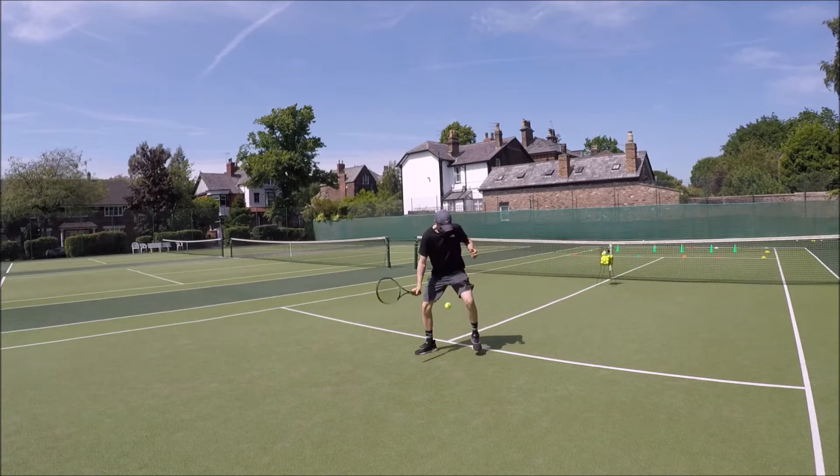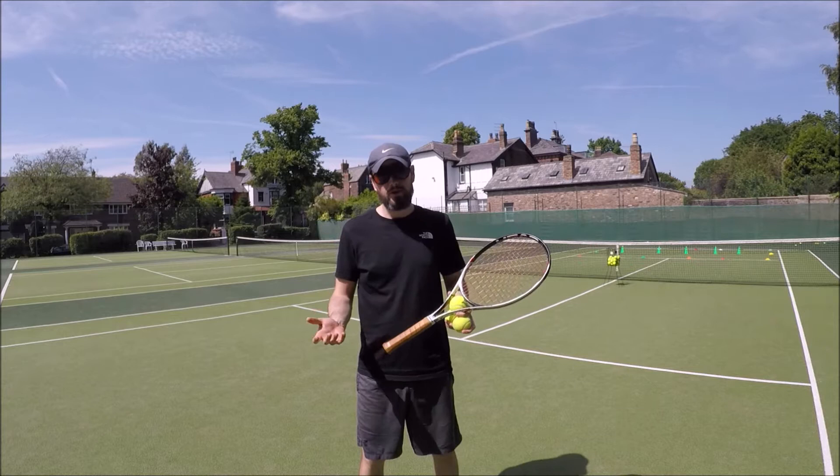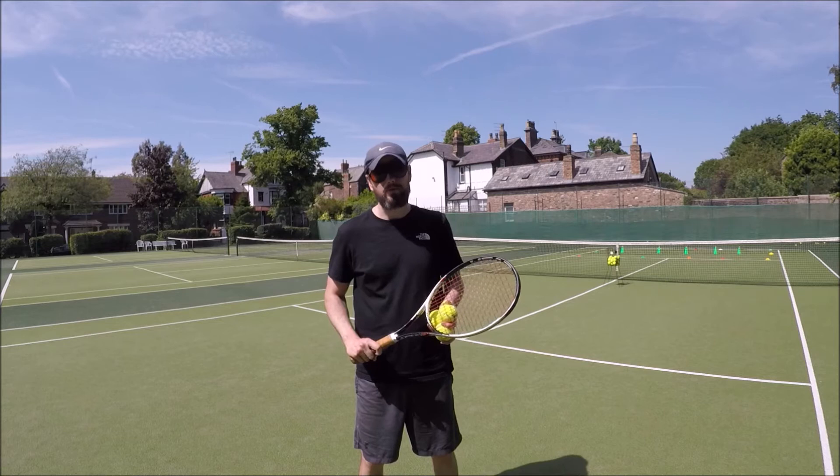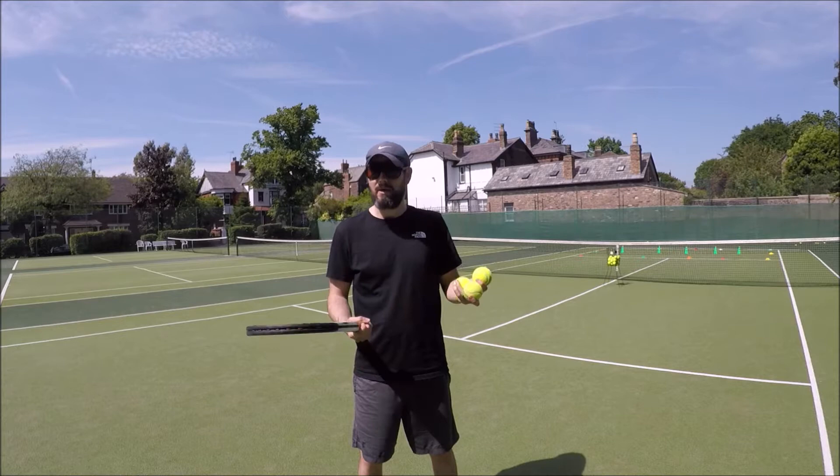Now this is a pretty tough skill to do, so one thing you can try if you're struggling with this drill — just a little variation to make it easier — is to do the exact same exercise but use a couple of bounces when you throw the ball. That'll give you a little bit more time to get into a good position and make good contact with the tennis ball. So I'll give you a quick demo and see how it looks.